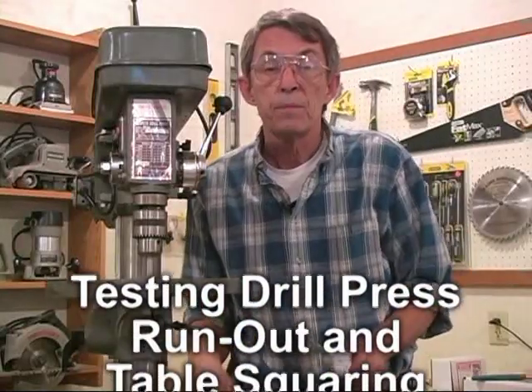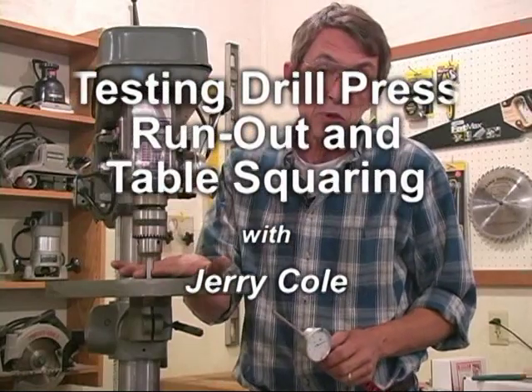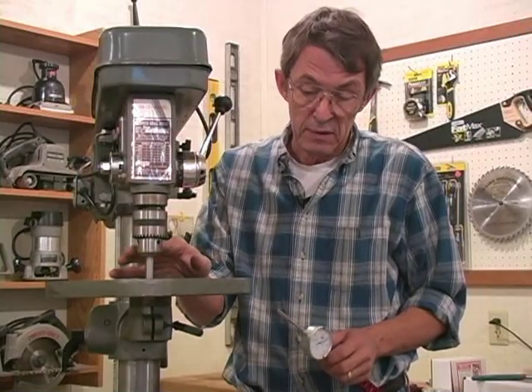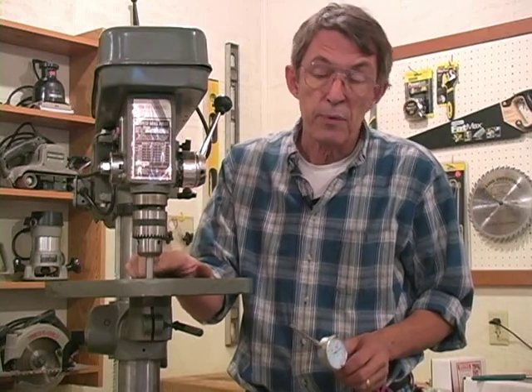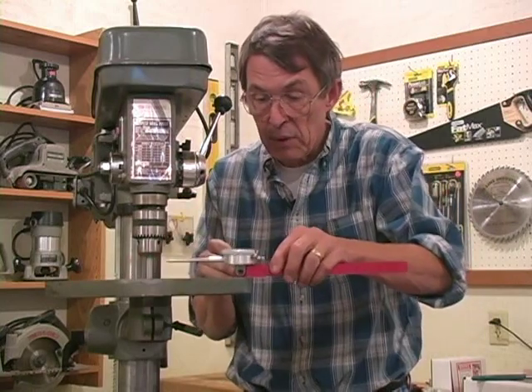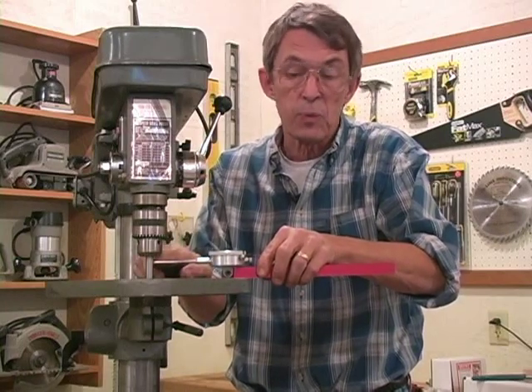The next test is how you can check run-out in a drill chuck. I've installed a half-inch pin into my drill press and elevated my table. I've only got about an inch and a quarter here. The reason I raised the table so high is when I put this indicator on, I want to make sure that we're measuring as close to the chuck as we possibly can.